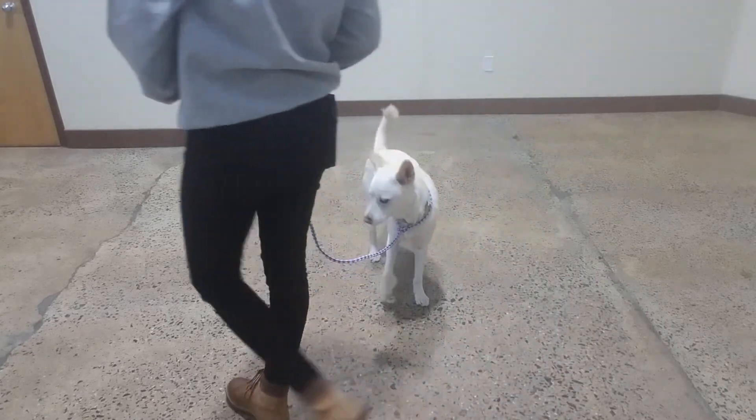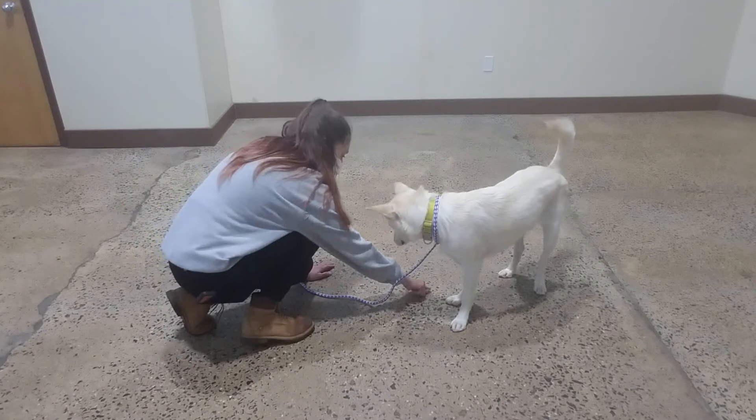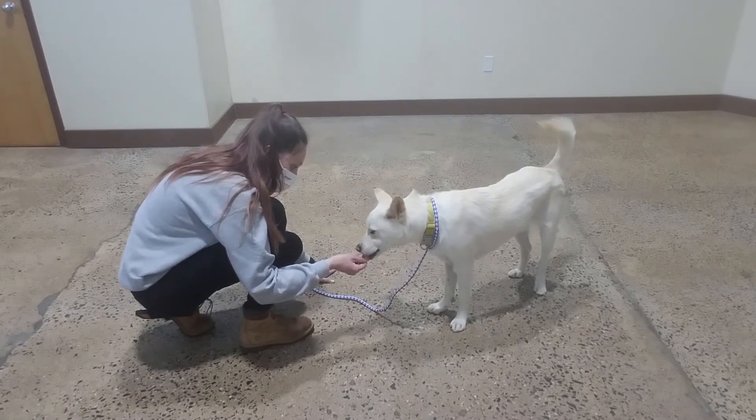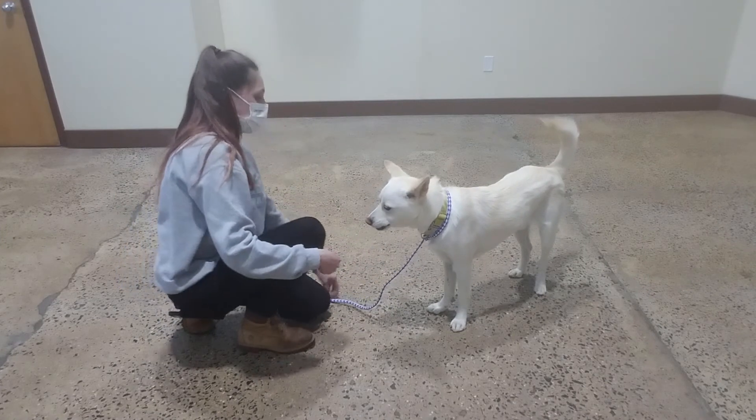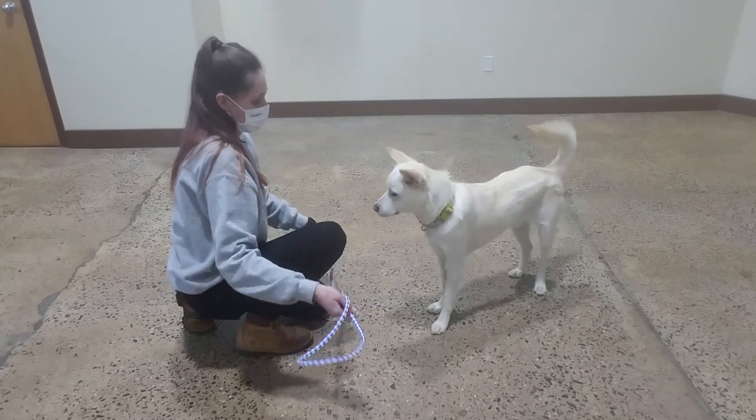Uh-oh. Are you done? Right here, bud. Good, Oliver. All right. Let's take this off for a little.